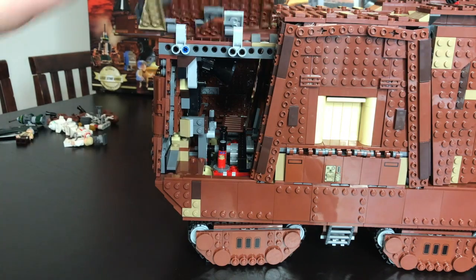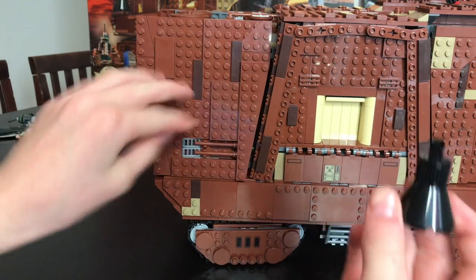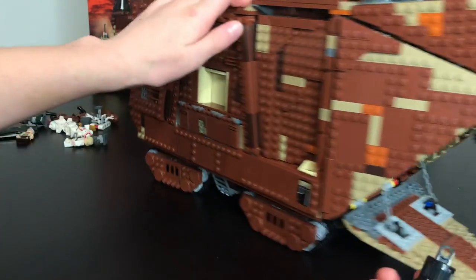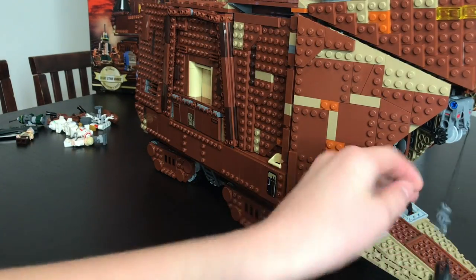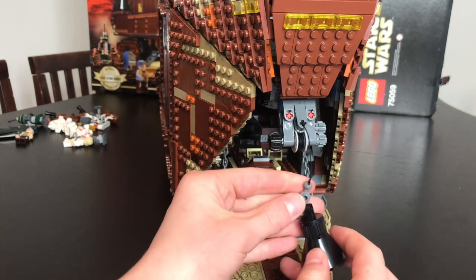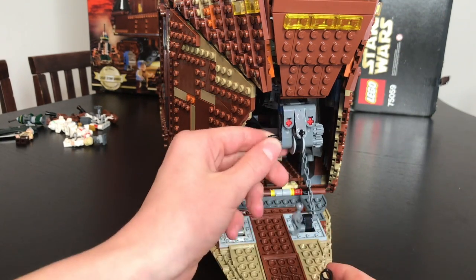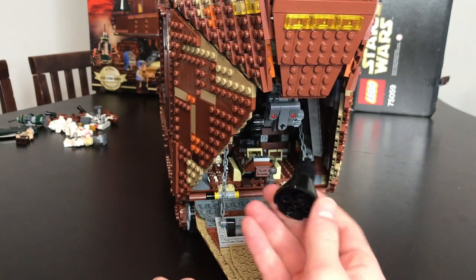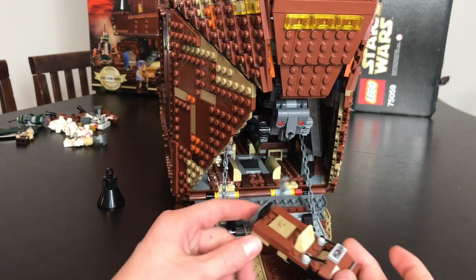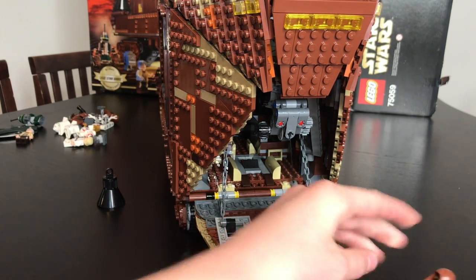There are different things you can attach in the back, such as this little magnet attachment. There are three accessories in total — this little hole can go through the hook on here, making it seem like it's magnetizing the droids so you can carry them up and move them through the ship. There's also this little speeder that one Jawa could drive.